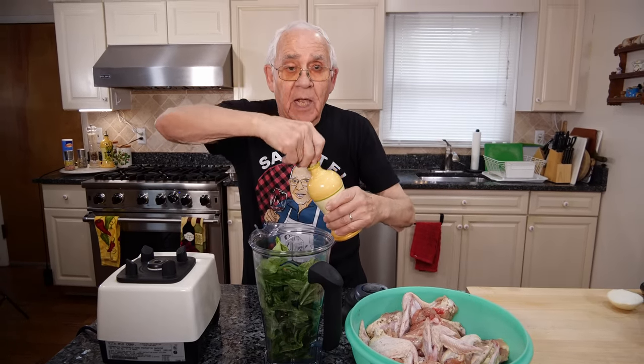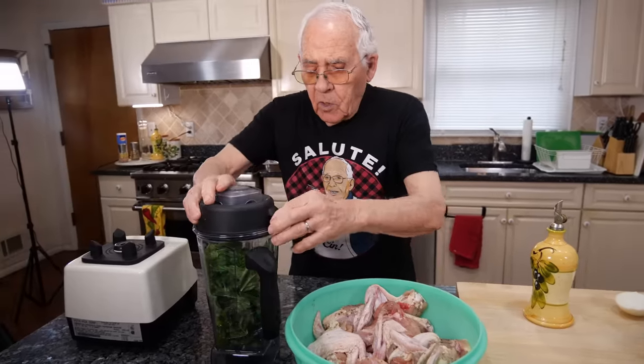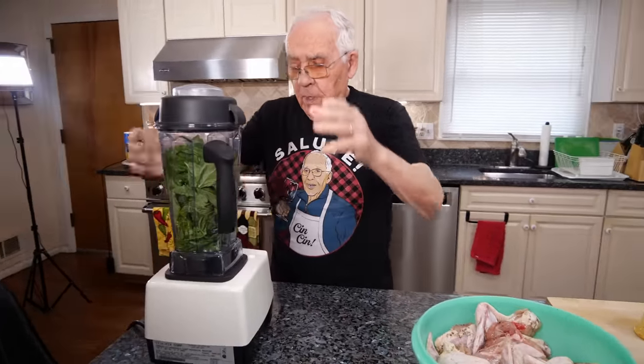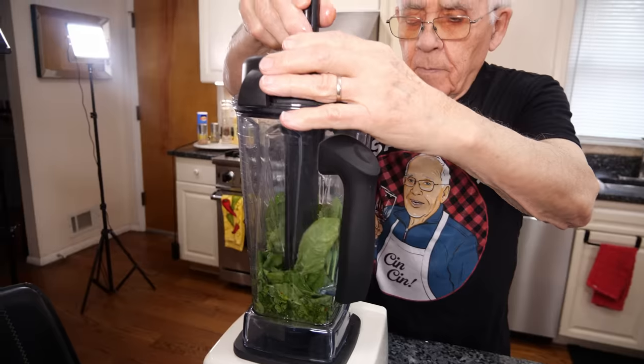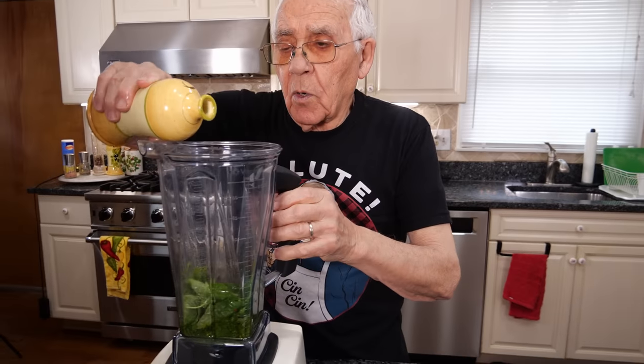Okay, we start with this. I need more, we use more. Let's start. All right, let's put a little bit more oil.